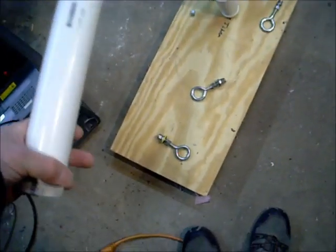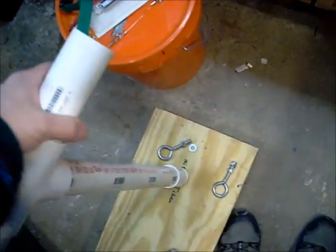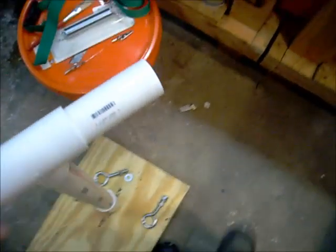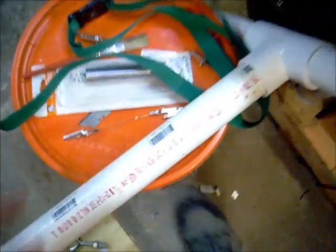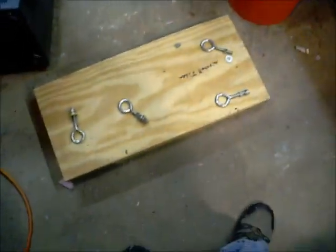And then I'm going to put another hook right up here where my finger is, and another hook right back here where my finger is. Between the two back hooks, I'm going to use a spring and a strap to tension the back. The front will have the guitar string on it.